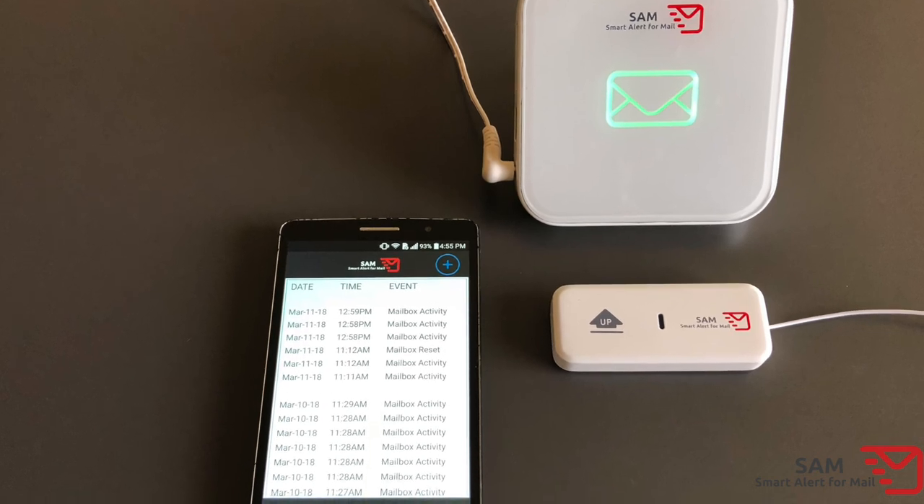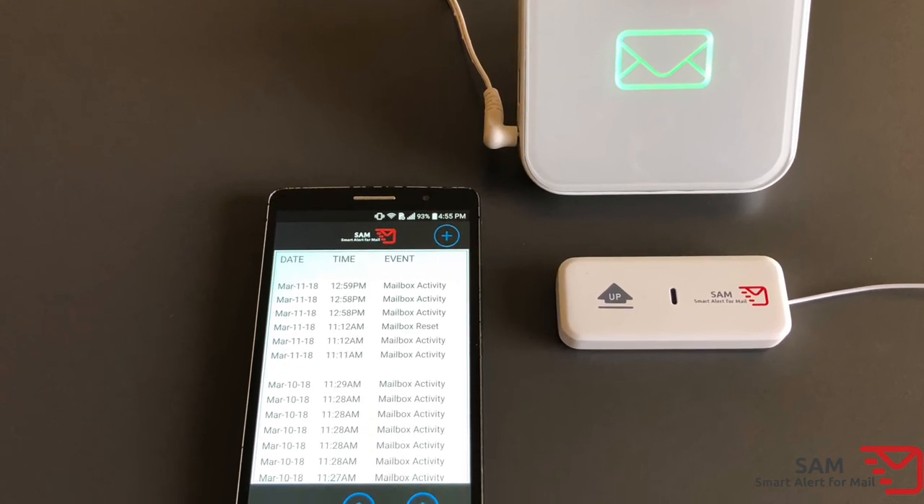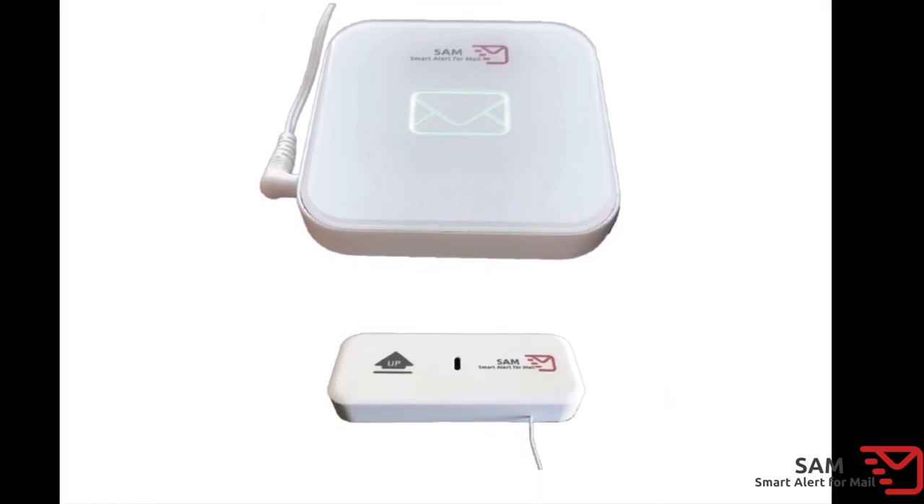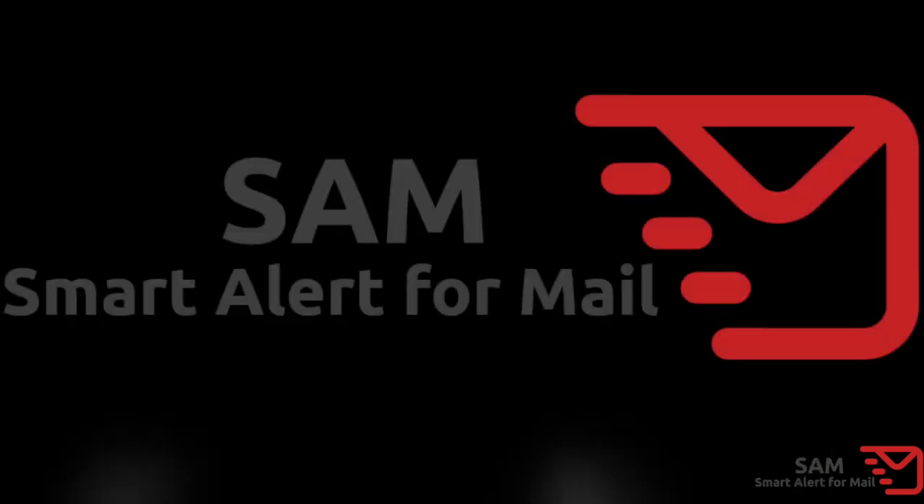Congratulations! Your setup is now complete. For additional features, please consult your SAM owner's manual. Enjoy your SAM!